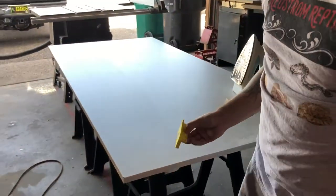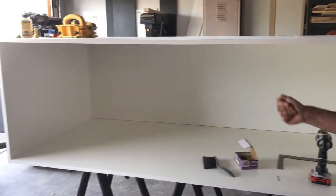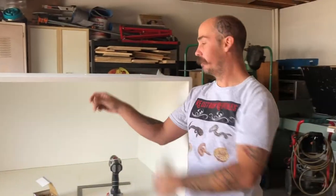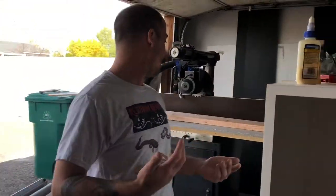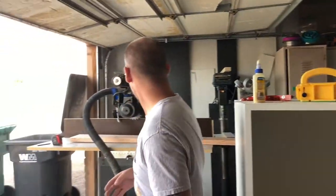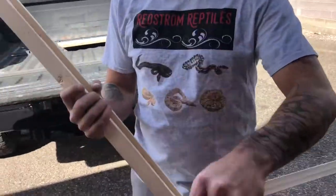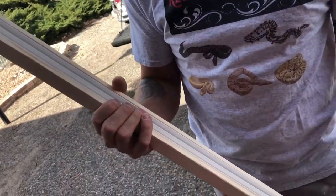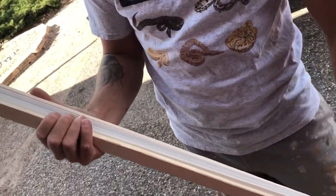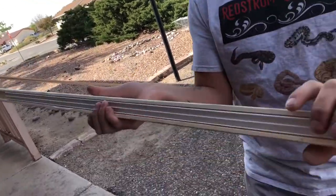We have all the edge banding on, got it all glued up, pre-drilled, and screwed — so the box is done. If you watch my channel update, I mentioned I was going to do the tracks a little differently. As you can see, just one nice big dado, and here's the track set in — fits perfect. Hopefully this will help with the problem of doors getting tight as the wood expands and contracts. So this is the top track.